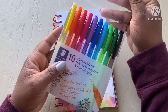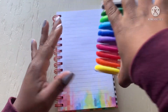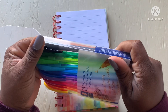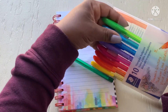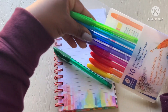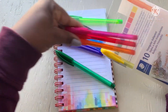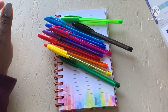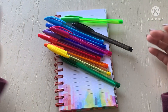It comes in this little case, which a lot of people keep their pens in. I trash them — I don't like those types of cases. Anyway, I just realized I took them out, you know, the little spectrum rainbow color order. And this is a ballpoint, so it's not gel.